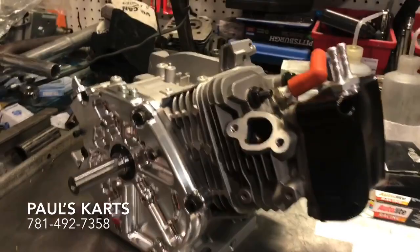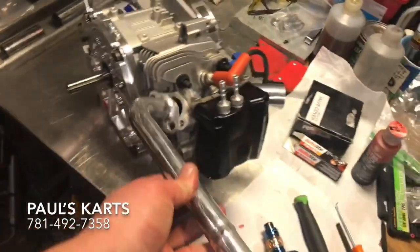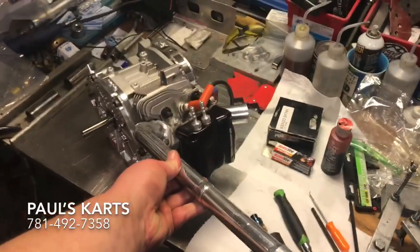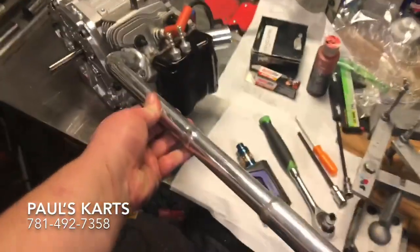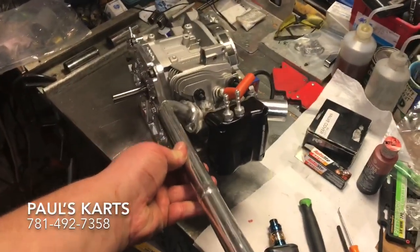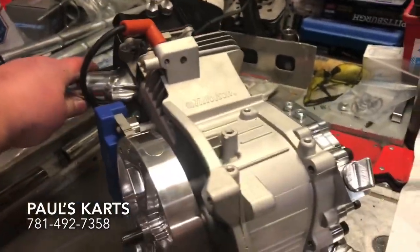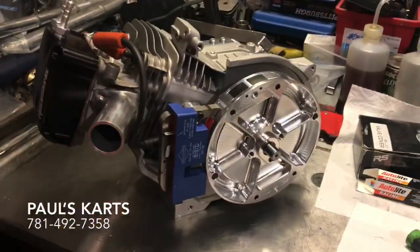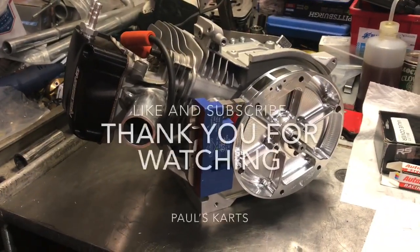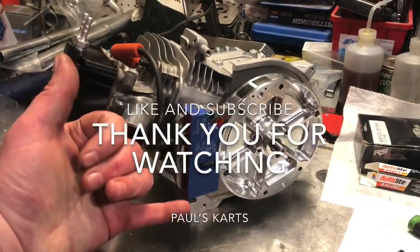I make billet headers for these, so if he had a billet header it would kind of complete the look. That's pretty badass right there. So there's another completed engine — Tillotson block, reinforced ones I got. All from Paul's Cards, and until next time, have a nice day.